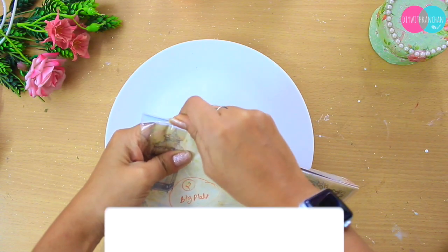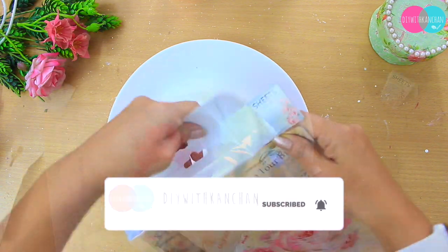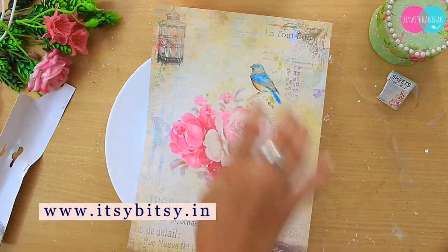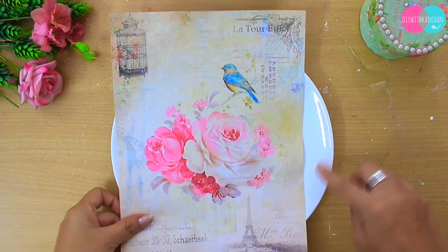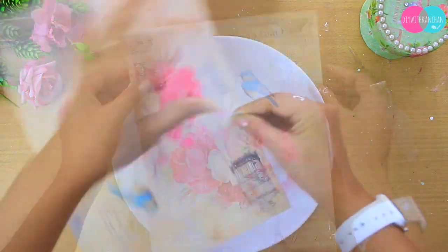To begin, I'm going to take this rice paper, which is also called decoupage paper. I got it from the Itsy Bitsy website — if you have a store in your city you can just go there. My last video was an Itsy Bitsy store tour, so if you want to see it I'll put the link in the description box.